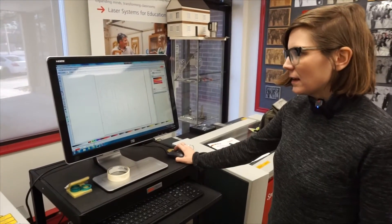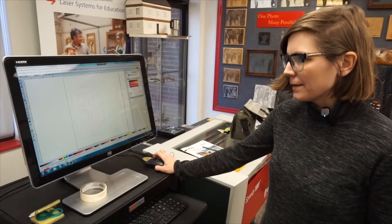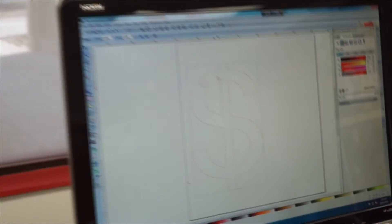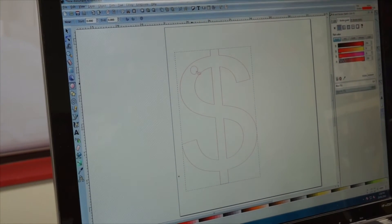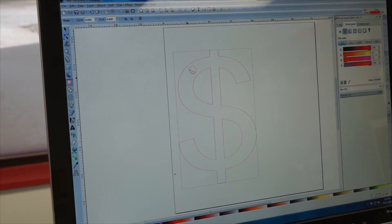I use Inkscape to design jewelry to be laser cut, and within the designs in Inkscape you need to think about connection points for jewelry. I've added just a simple hole here that's going to connect my bail, which is going to be a jump ring for connecting it to a bracelet.